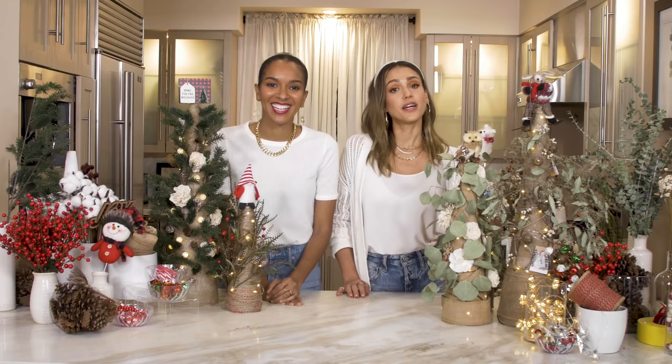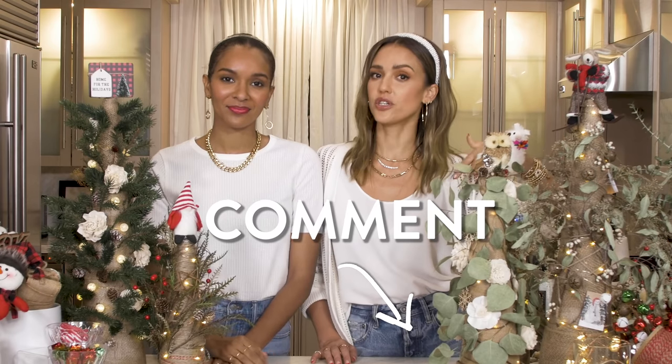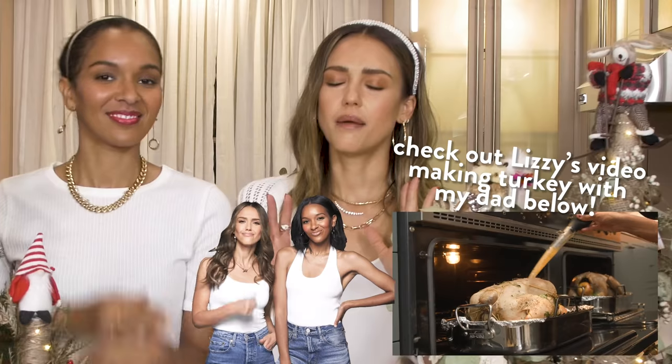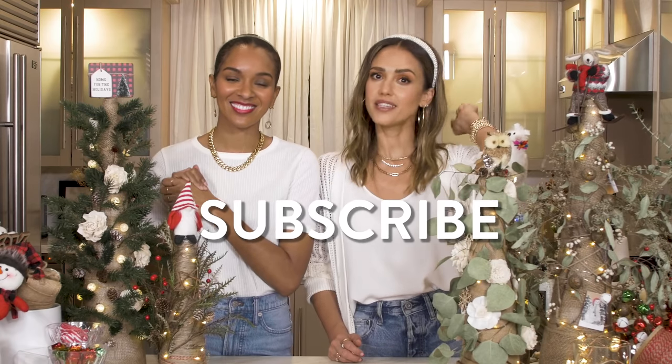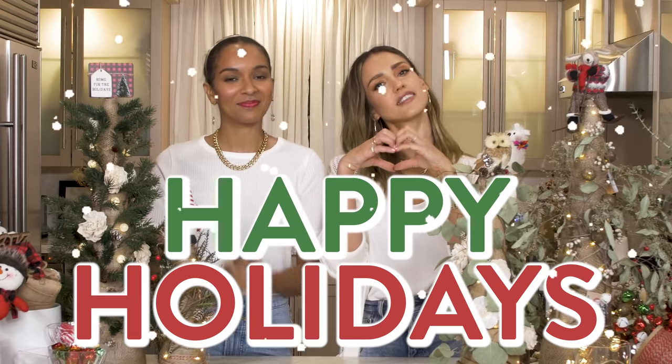All right guys, I hope you liked this DIY. If there are any other DIYs you'd like us to do, please comment down below. Be sure to go to Lizzie's channel to see my dad's famous jalapeño turkey recipe — it is so good, you're gonna slap your mama. Like, subscribe, turn on those notifications. Happy holidays, everyone! Hearts. Peace.